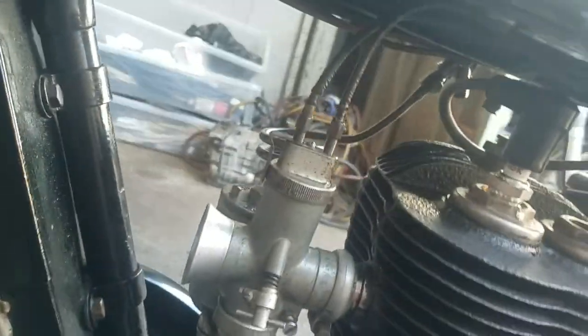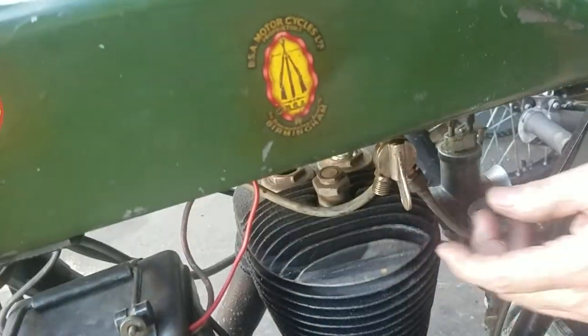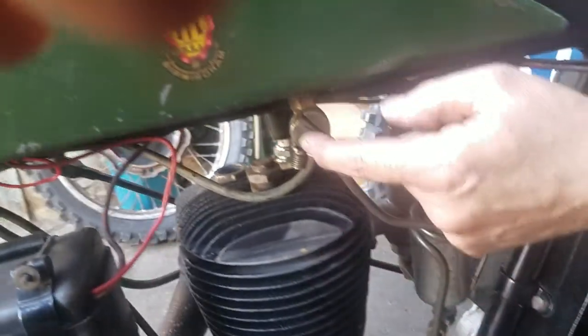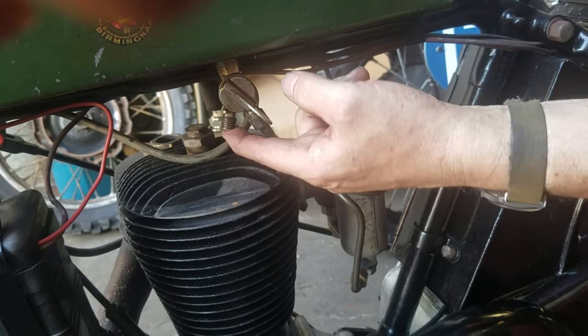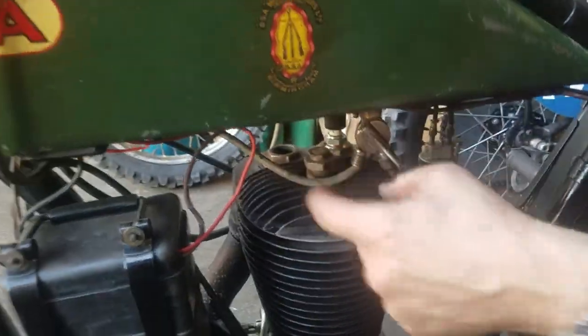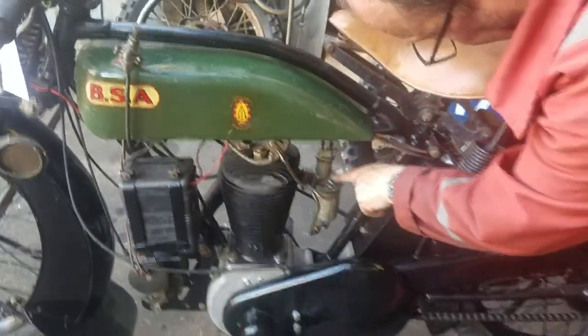The fuel's on the other side there — typical BSA type fuel tap, and that is on. This would have been for the primer, but the tap is in the box there and it's been blanked off. It's real cold weather but I don't think we'll need it on old classics.